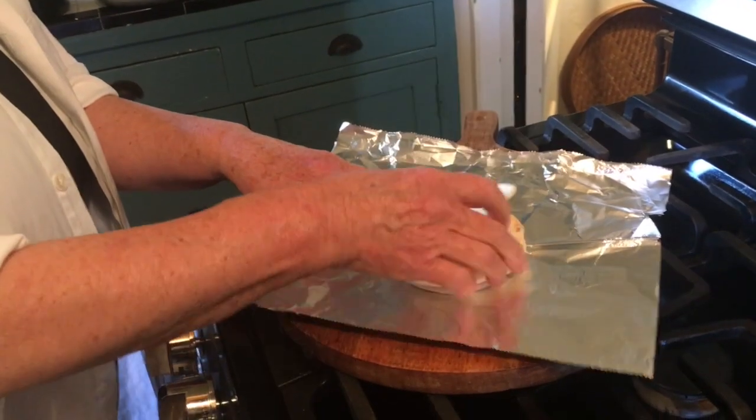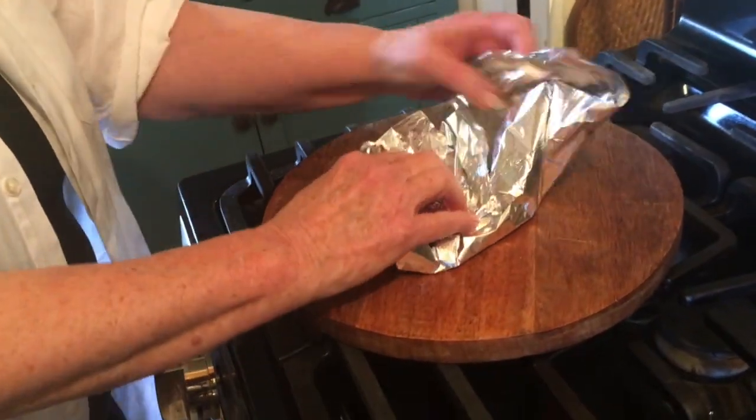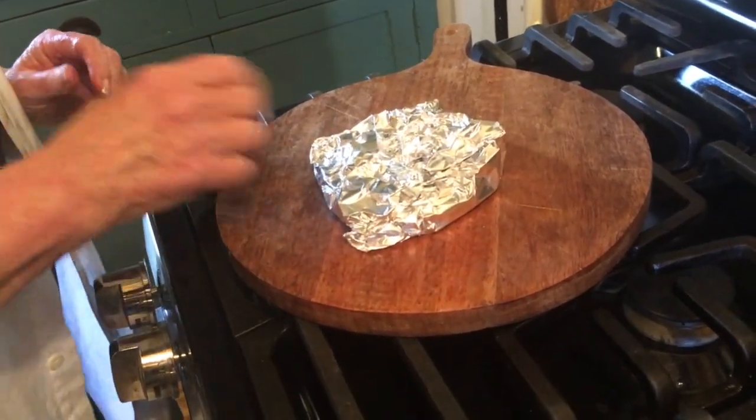While our salmon is in the oven, I'm taking our tortillas — I'm just doing four. I'm folding them up in oil, and I'll heat these in the oven with the salmon while it's cooking.